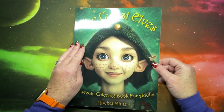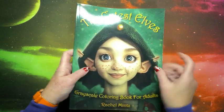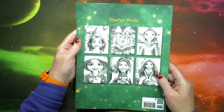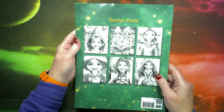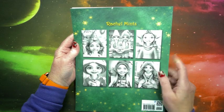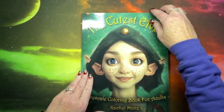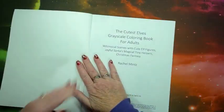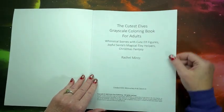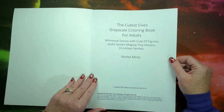It looks adorable from the cover. This is the front cover. The back cover has some images from inside the book. They're so cute — look at these ears. Whimsical scenes with cute elf figures, joyful Santa's magical tiny helpers, and Christmas fantasy.